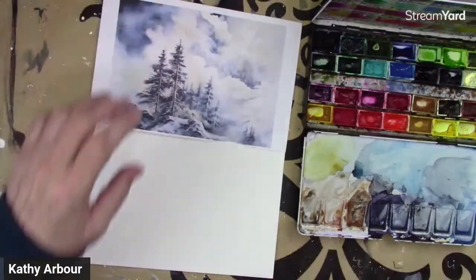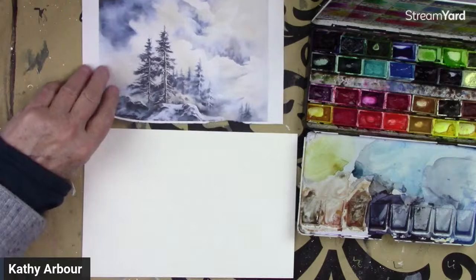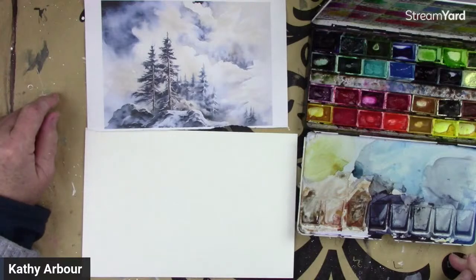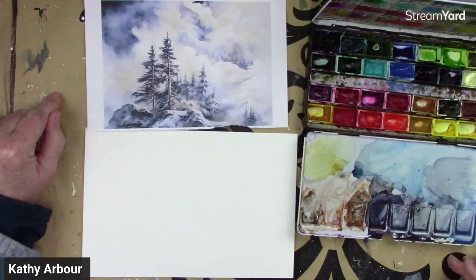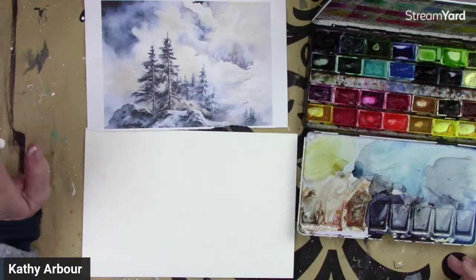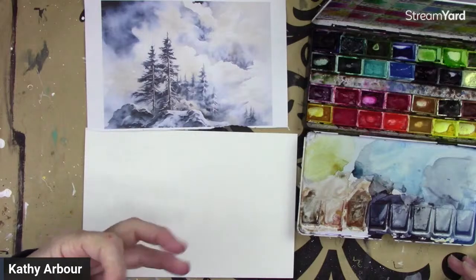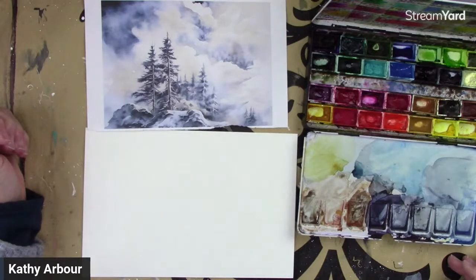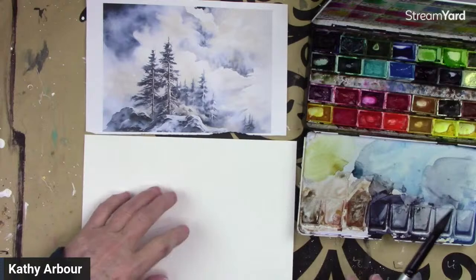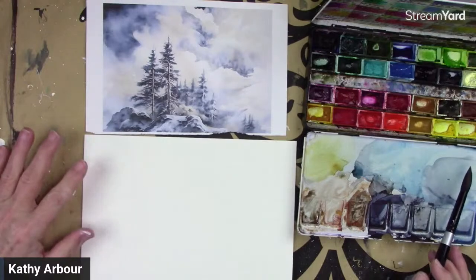So we have Payne's Gray, or you could also use Indigo. And if you don't have Indigo or Payne's Gray, you could also use a mix of burnt umber with ultramarine or French ultramarine or cobalt blue — a darker blue — and it'll give you kind of a grayish-blue color. This is 140-pound watercolor paper. It's not 100% cotton though, just cellulose.